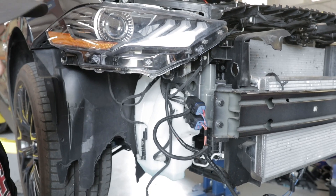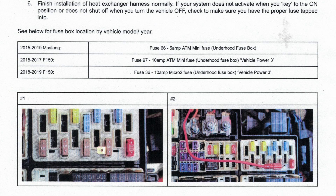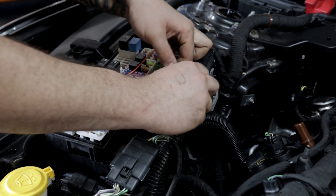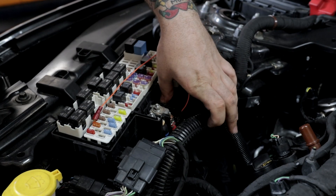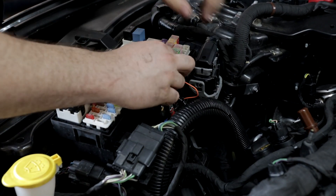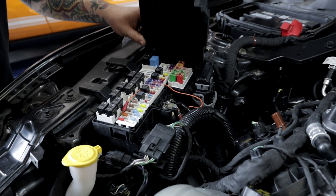Now we'll move up top and connect to the fuse box. You're going to locate the instructions that came with your heat exchanger harness and the fuse, look for your year, make, and model, and it's going to tell you exactly where to hook the fuse up. Now that our power wire is run, we can hook up our main power right here. Take the 10 millimeter nut off, put our two power wires there, and reinstall the 10 millimeter nut. Make sure the wire is routed so it will not pinch, then reinstall the fuse box cover.